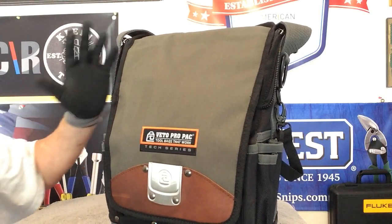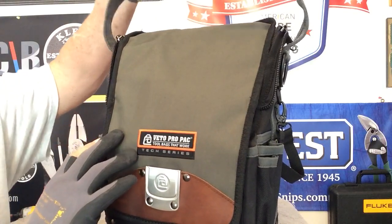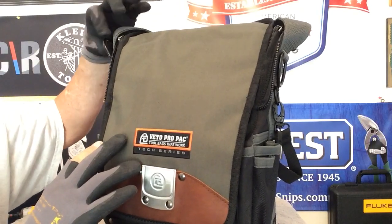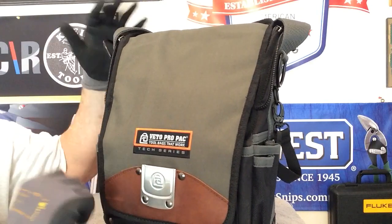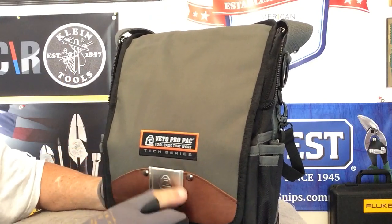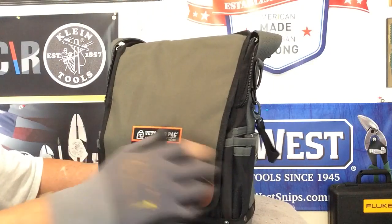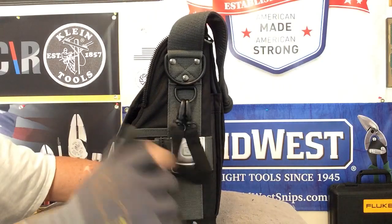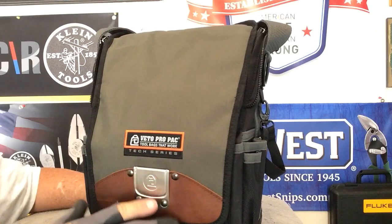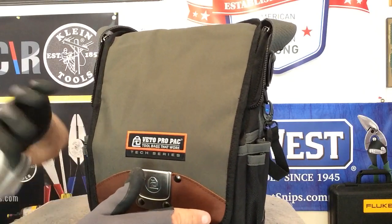This tool bag is fantastic. He has the rubber handle, and the D-rings are here. I don't have the shoulder strap hooked up because it gets in the way for this demo, but it comes with a shoulder strap. He's got his usual stainless steel spots right here for tape measures — one on the side, one on the front. I love the design of it with the leather on the front. I really like everything about the bag.